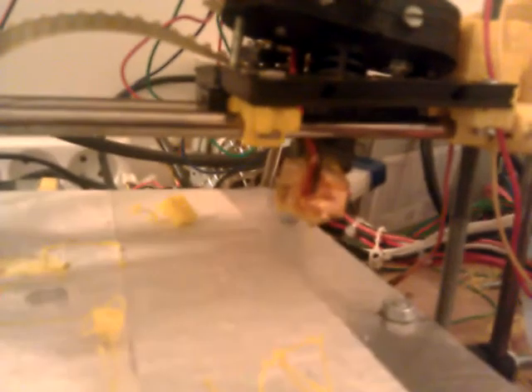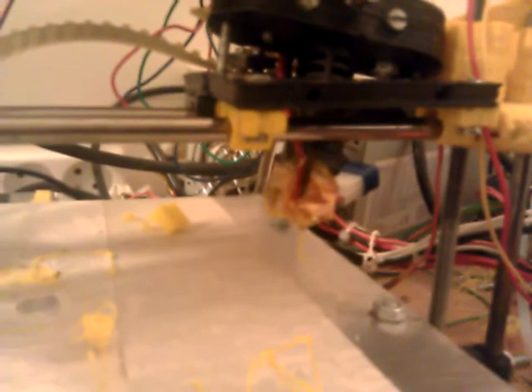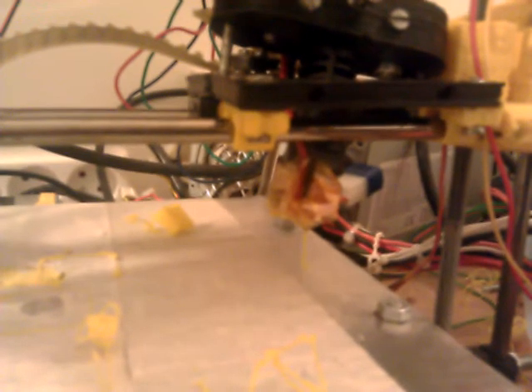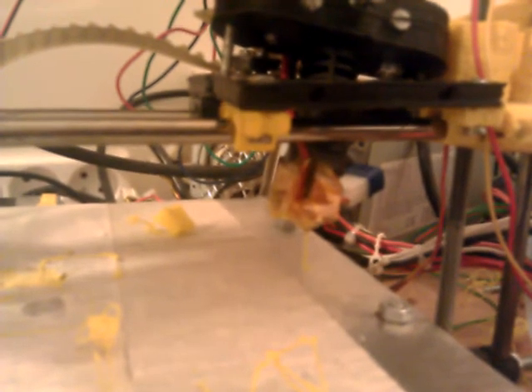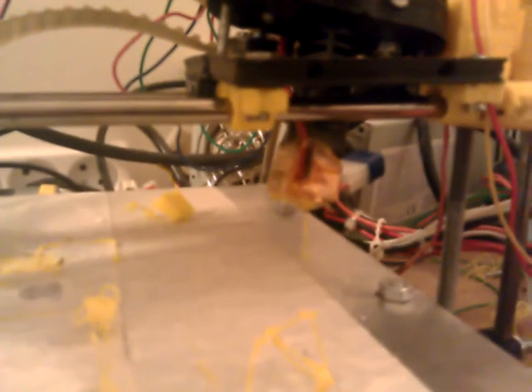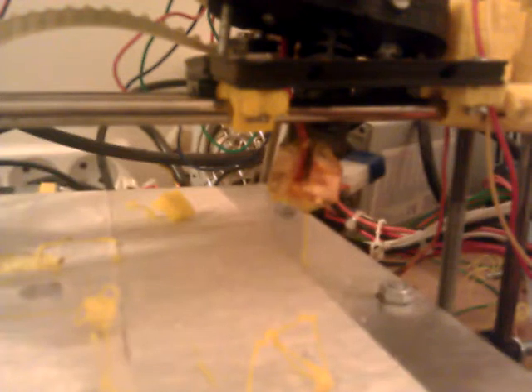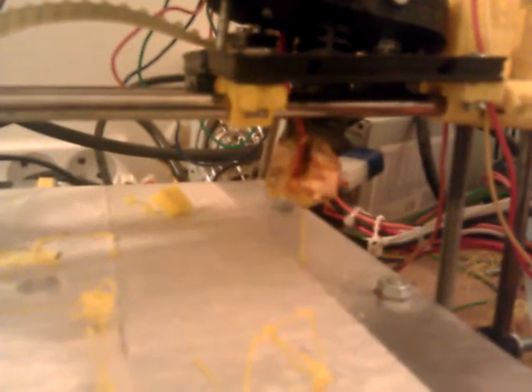Hello everyone. This is actually my first RepRap-related video in really a long time, because I had huge issues with the various hotends I had, so I was basically down to extruding nothing at all. But today is a good day, since I finally received my G-Heads hotends from Ralph Snyder in the US — big thanks to him. You can look him up on the RepRap wiki and get more information on that hotend. Really much better quality than I am used to.